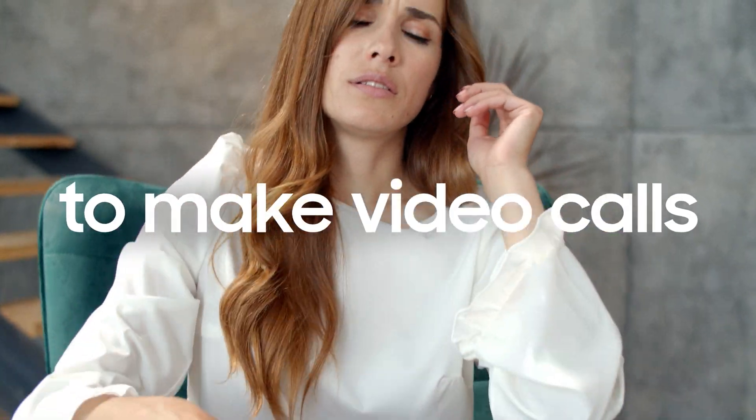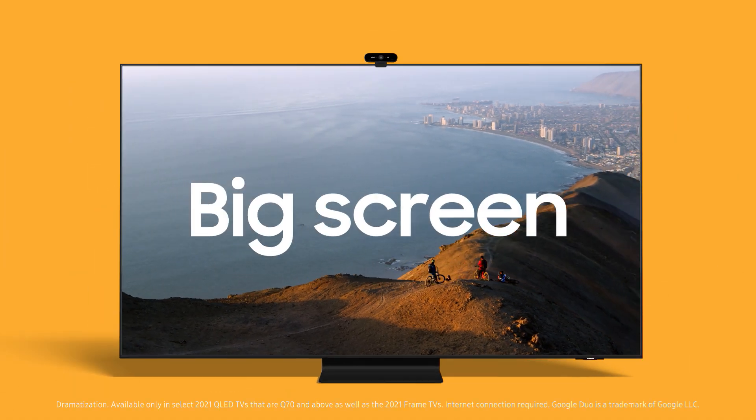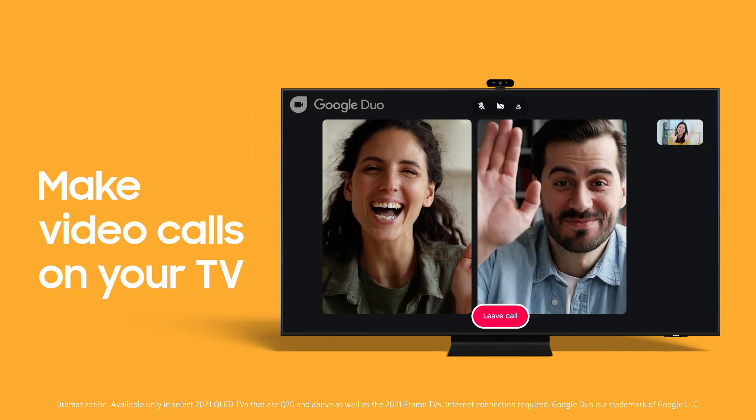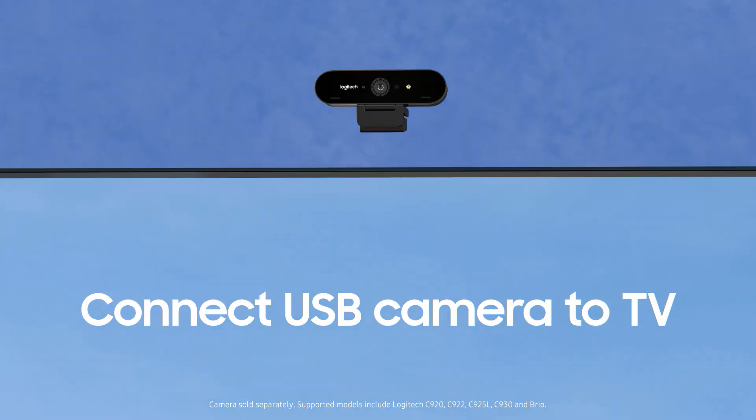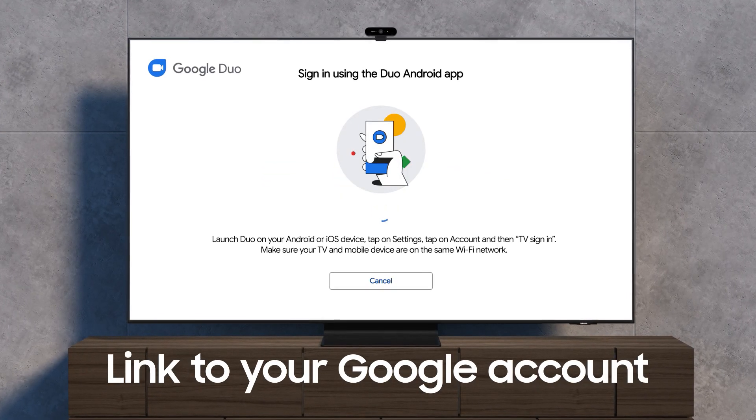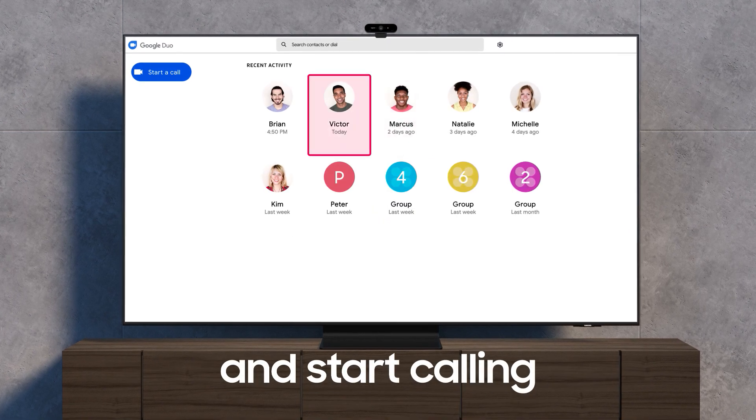Want a better way to make video calls? Samsung Smart TVs take video calling to the big screen with Google Duo. It's easy. Just connect a USB camera to your TV, link to your Google account, and start calling.